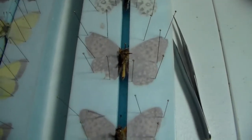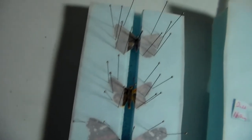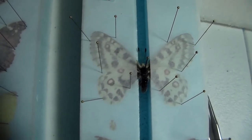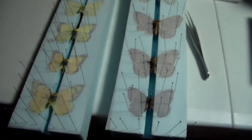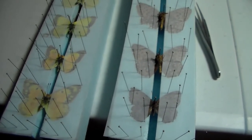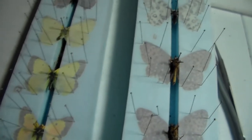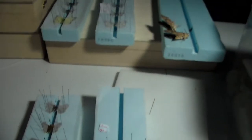I got a couple fritillaries, a couple orange sulphurs, a red admiral, a skipper, a species of copper, and a Rocky Mountain parnassian — Parnassius smintheus. Beautiful species. I am really happy with how all of these turned out. They all cooperated with me quite nicely. Didn't have to play around with them too much, and the result is some good spread pinned butterflies.